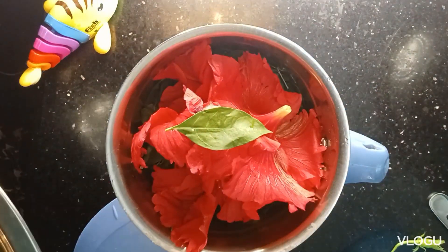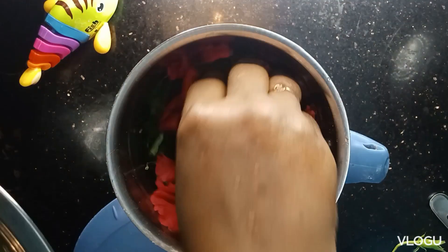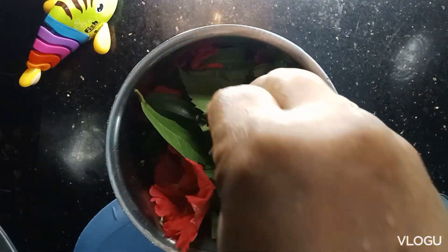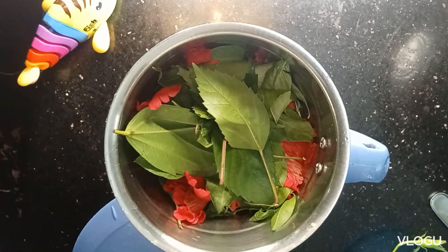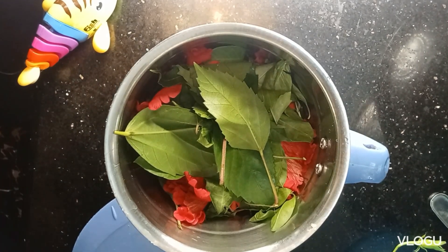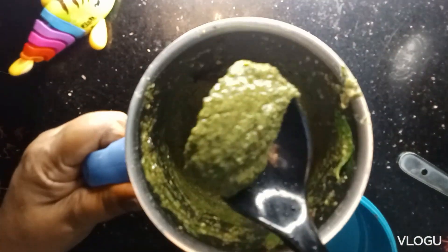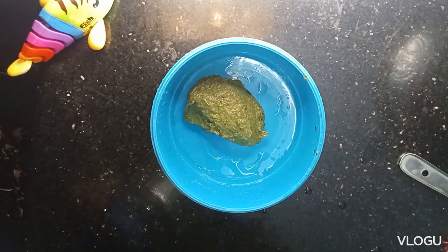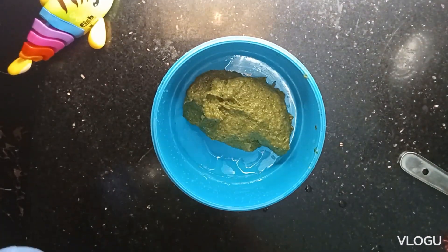I will put a little bit on my hand. I am going to get a little bit of shampoo. I will put a little bit of a layer of a mix. I will paste the paste in a little bit. I will add a bowl — apply for a half hour.